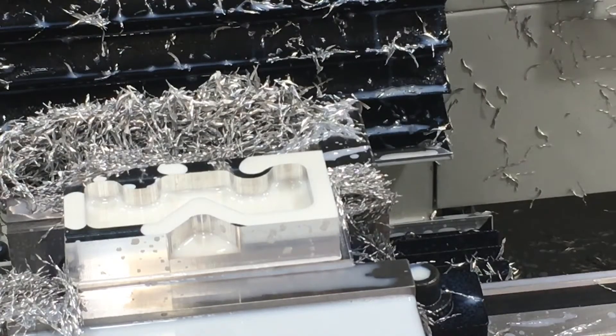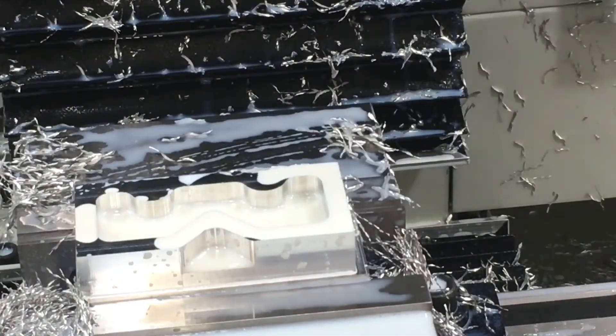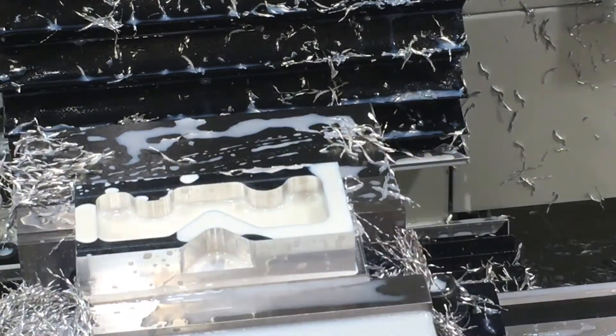Now that we have done a 3D adaptive — which is basically a roughing strategy to clear out all the chips, as you can see here — since we roughed the part, you saw the end mill going around the perimeter. That was a contour, that's the finish pass to bring us to size. Now we're going to do that for the pocket and this piece right here.